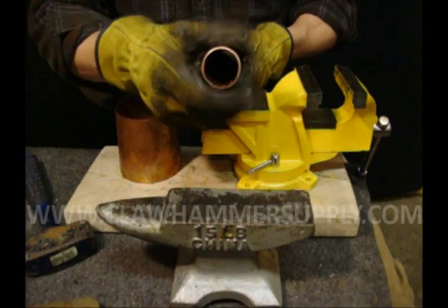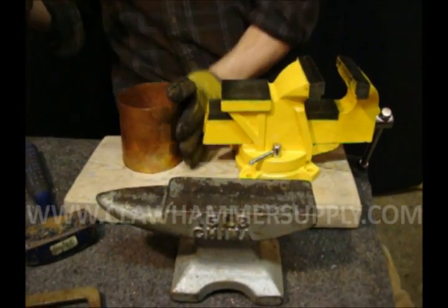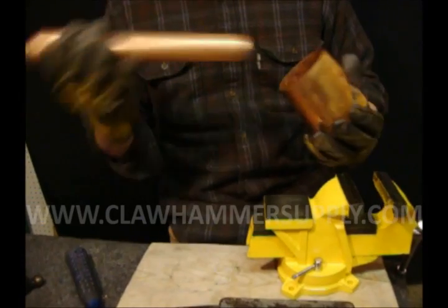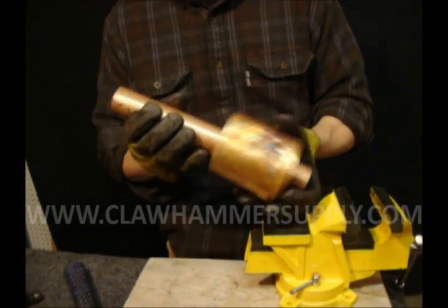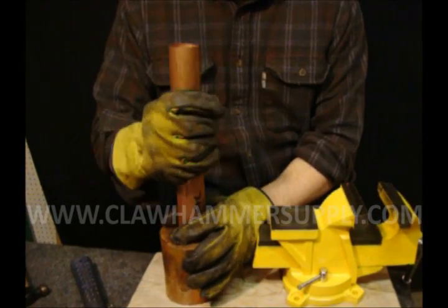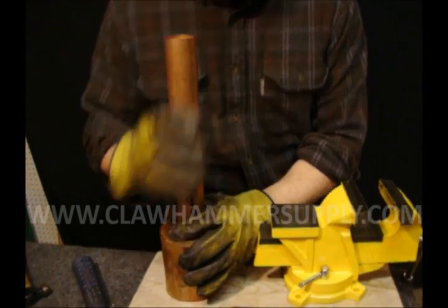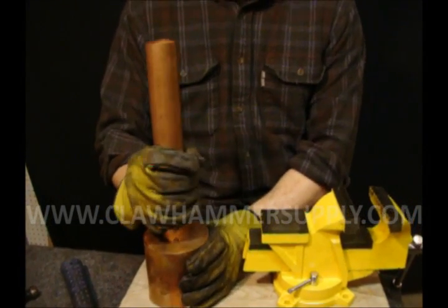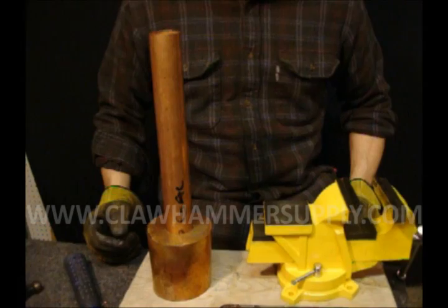You don't want to flatten it out, just make it slightly oblong. Then thread the perfectly round end through the bottom, pull it up, and when you get it up to the top, it'll be nice and snug, and it's going to stay still for you while you're soldering it together.